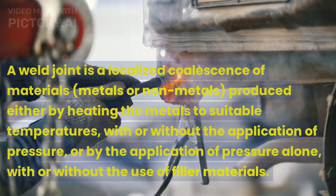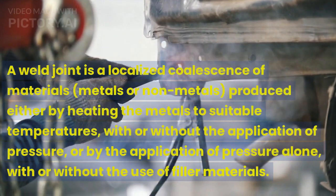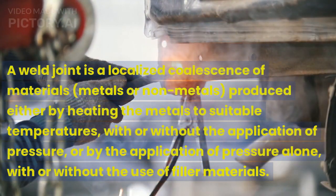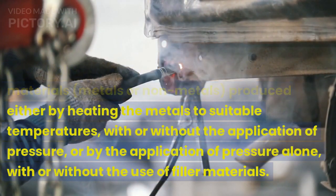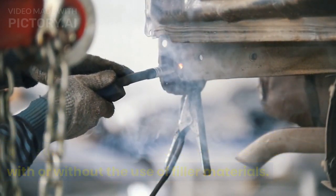A weld joint is a localized coalescence of materials, metals or non-metals, produced either by heating the metals to suitable temperatures, with or without the application of pressure, or by the application of pressure alone, with or without the use of filler materials.